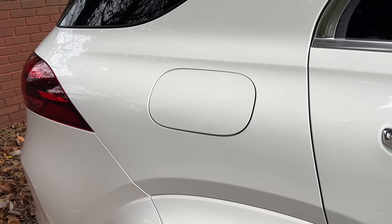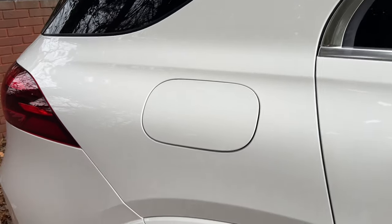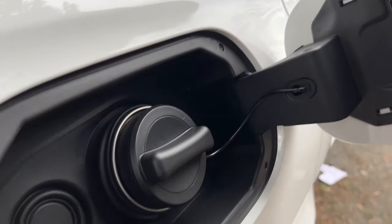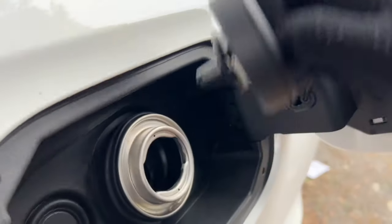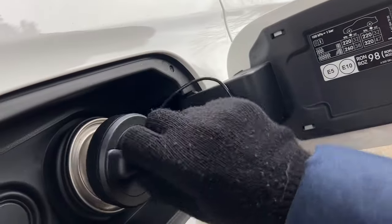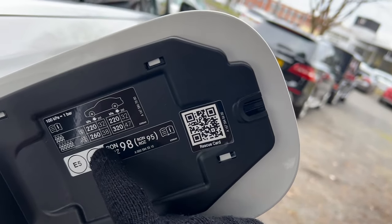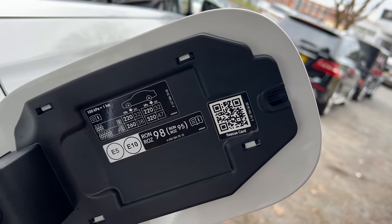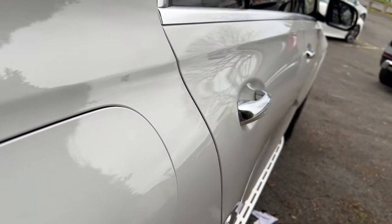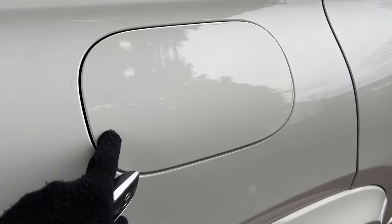The first thing I'm going to show you is how to open the fuel flap. Get the key, press the unlock button, and then you'll be able to push it open. If you want to add fuel, pull the cap out and store it there. When you're done fueling, put the cap back in, turn it to lock, and you'll also find your tyre pressures and fuel type on the inside. Once finished, lock the car and the fuel flap won't open.